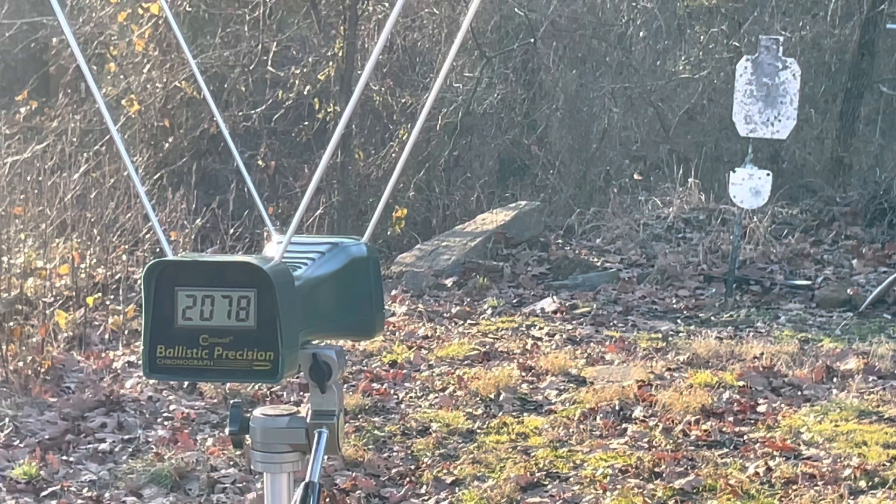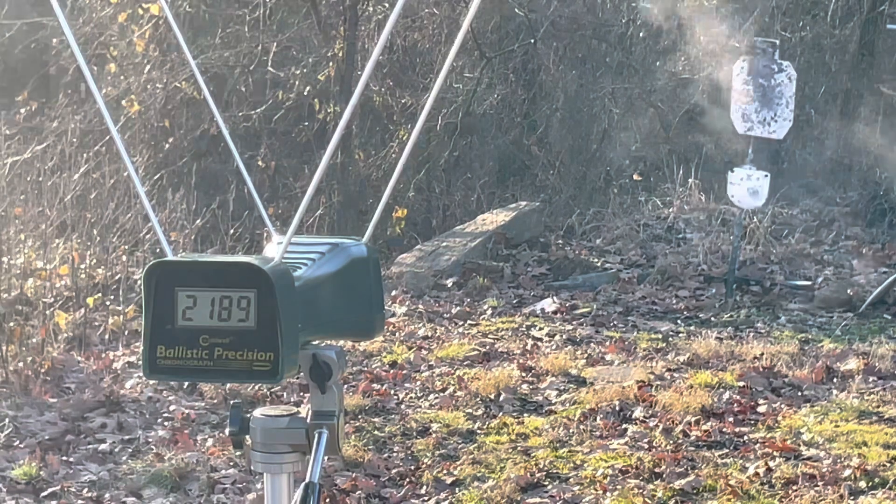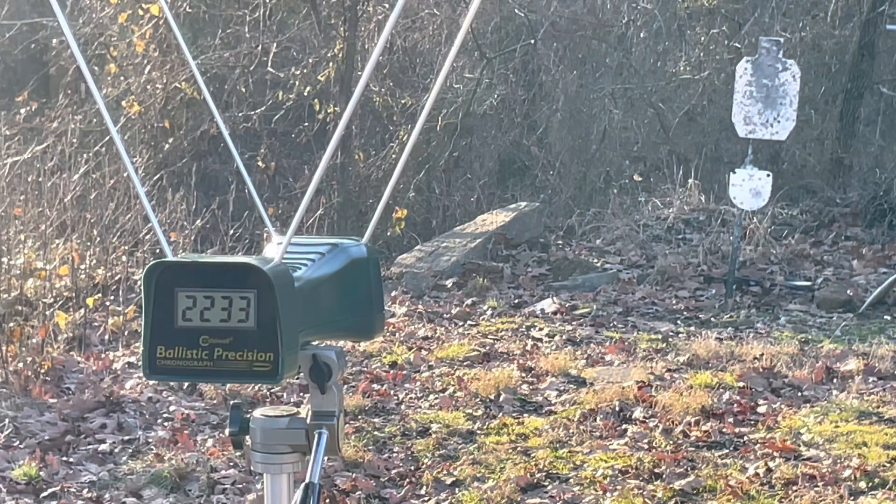Now the 24-inch gun with the Hornady 125 grain load. Let's see if there's much functional difference between a 16 and a 24-inch barrel. Readings: 2,189 and 2,233 feet per second.